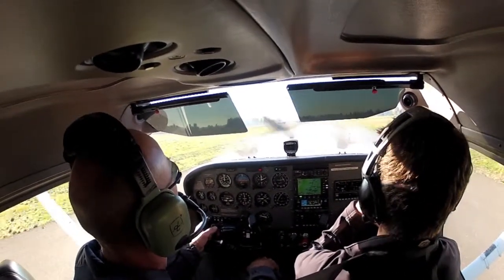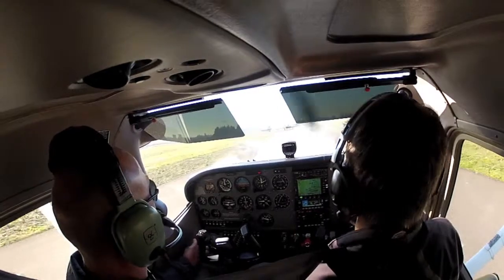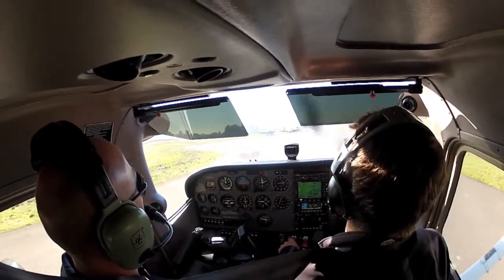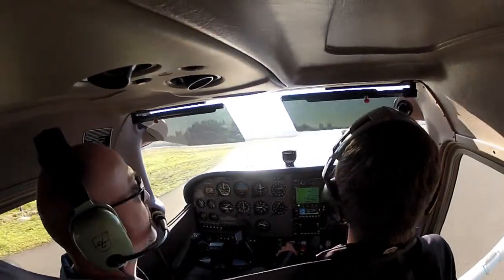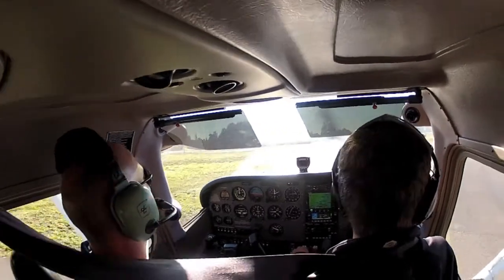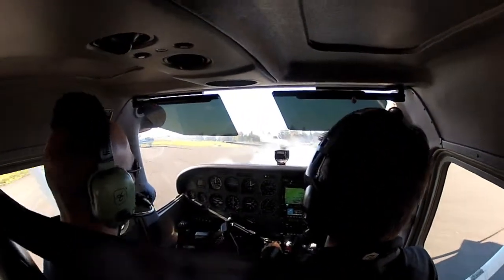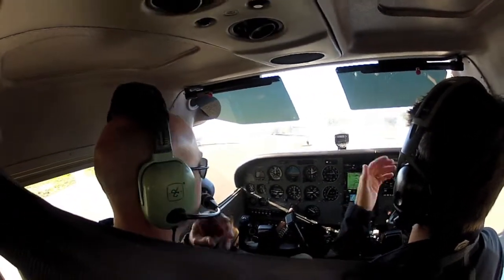I'll go ahead and have the controls here as we approach the run-up area. I have the controls. Because there's big airplanes that take off out of here, we want to go as far into this cul-de-sac as we can, so that the airplanes with the big wings can get past us. We're going to add a little bit of power. See how I straighten the nose wheel and kind of shimmy my feet? Let's go ahead and put the parking brake on here, because there's an airplane in front of us.